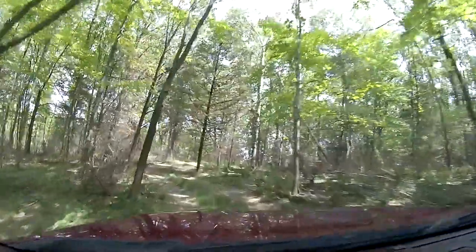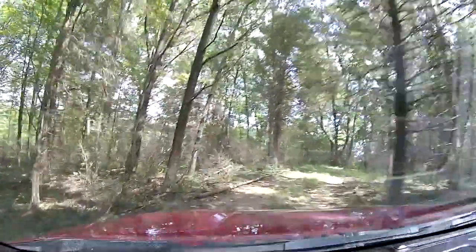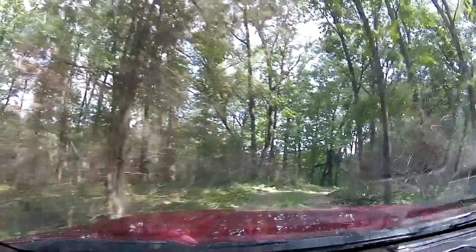We do a lot of stuff with ATVs and we bounce through all this with rocks and everything. Most of my videos have me pulling either an ATV or a toy hauler. I'm in the Rockies, Colorado, so we climb rocks all the time.